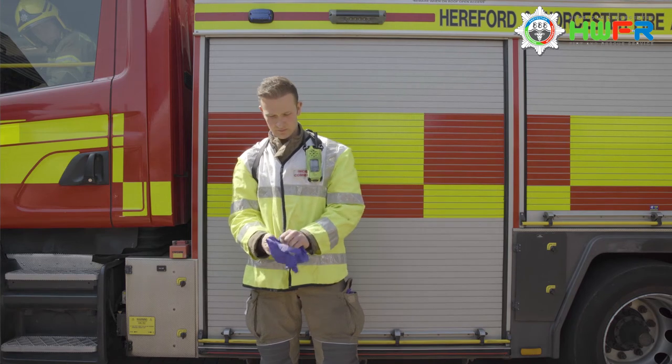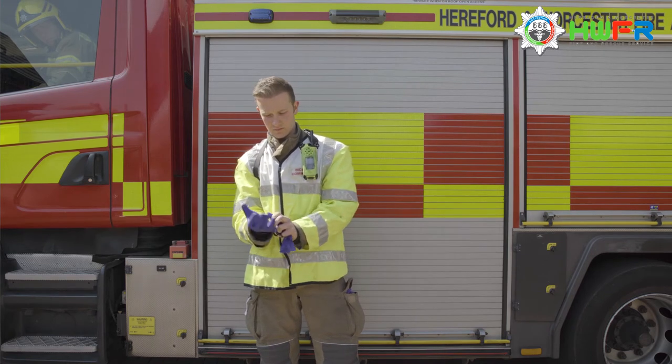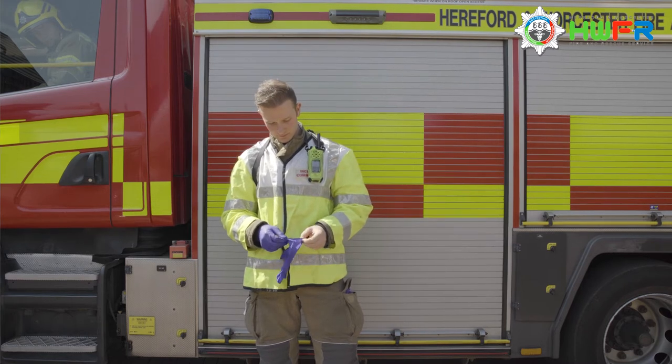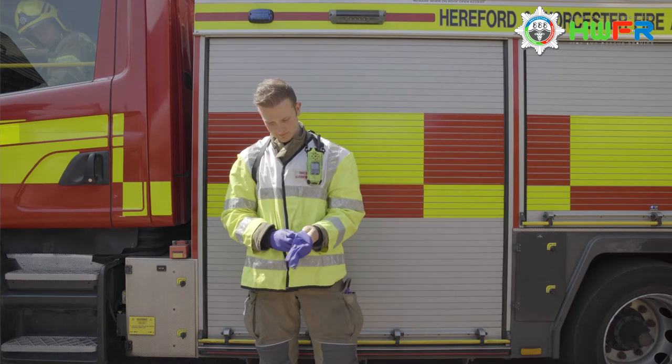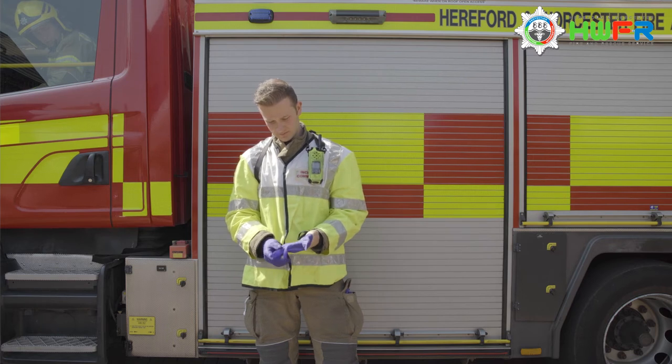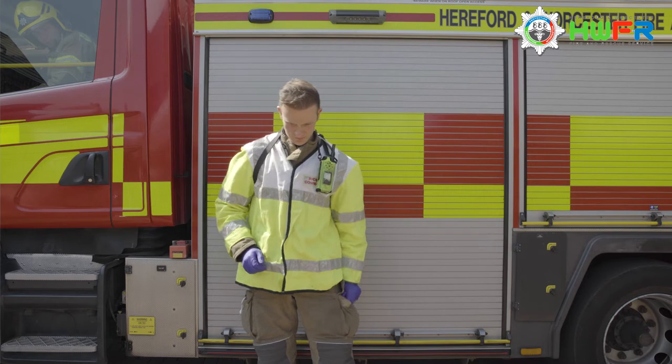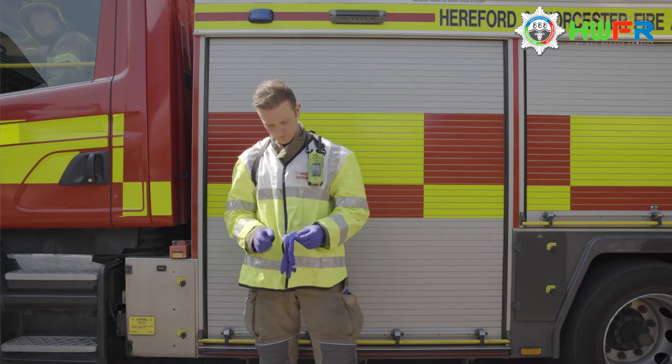Before the officer in charge completes their 360 Rec A, it is important that they don the correct PPE in case they make contact with a COVID-19 positive patient. Here you see them donning two pairs of disposable nitrile gloves, which will provide them with extra safety and also makes the decontamination stage easier.